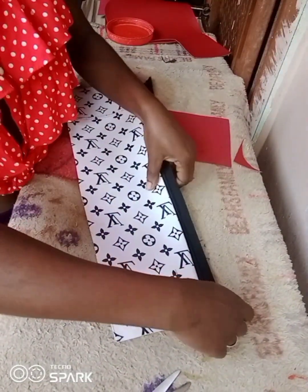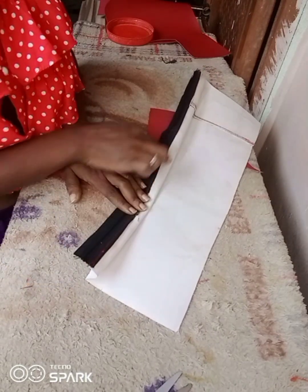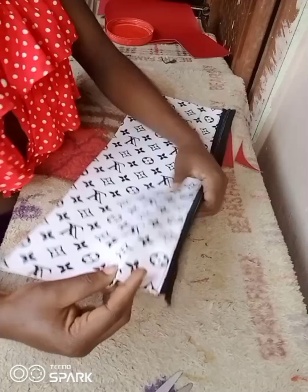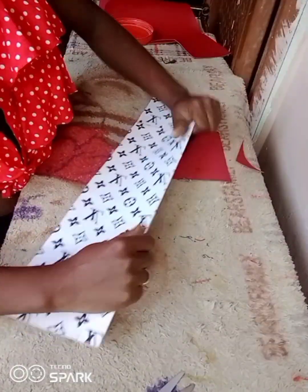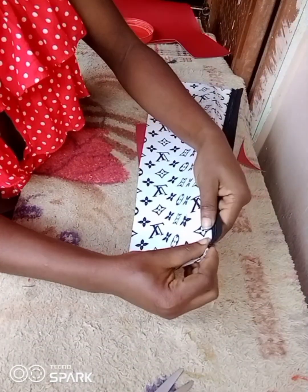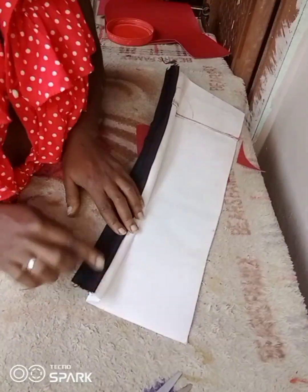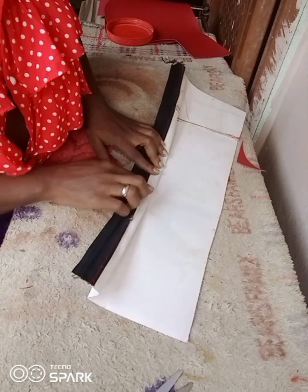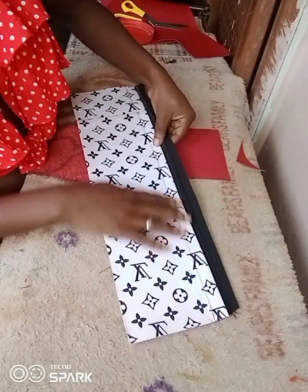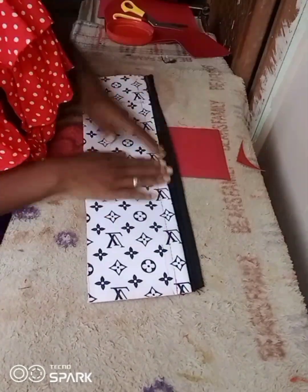I have a similar tutorial on the channel but on that one the fold is covering the zipper — this one the fold is not covering the zipper. I'm going to put the link of that other backpack in the description box so you can watch and see the difference. So when you want to sew, you turn it to the wrong side then sew it on the edges. After I was done sewing, you can see the overlay has come out and this is what it looks like at the back.